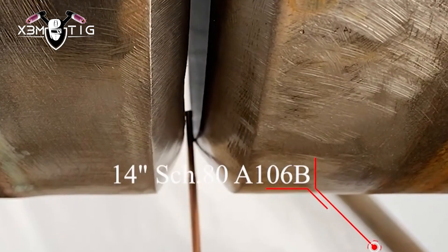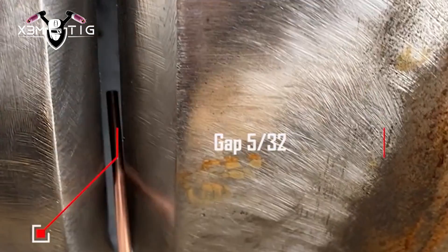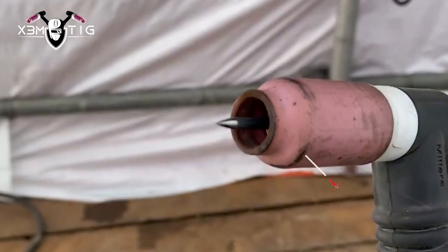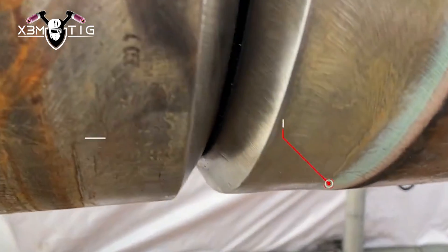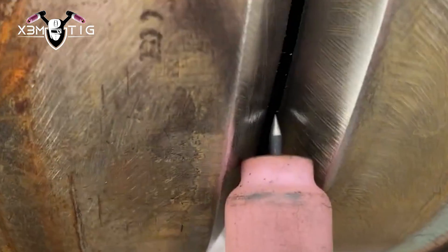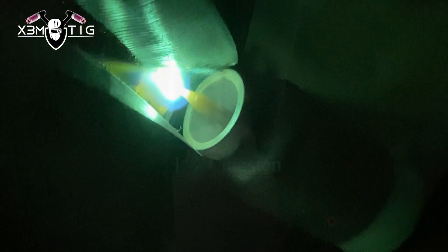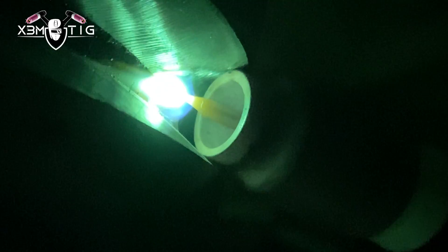Hello everyone and welcome to the Extreme Tech channel. For today's video, it's a 14-inch carbon pipe with a 5/32 gap on one side and a loose 1/8 cup on the other side. The tungsten is 1/8, and the pipe has three heavy tacks on it, so not really worried about shrinkage.